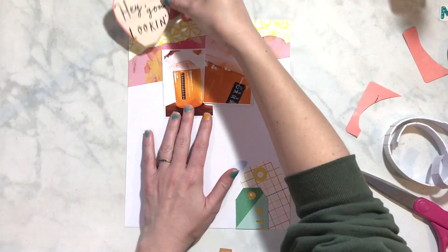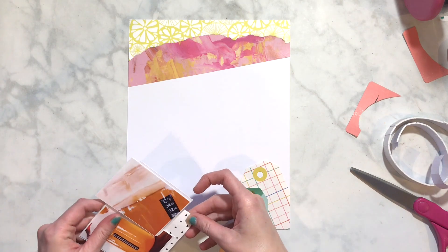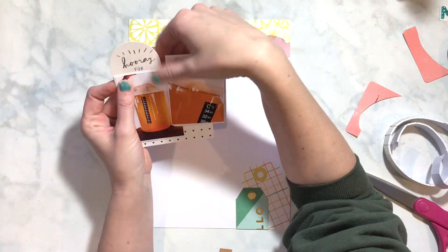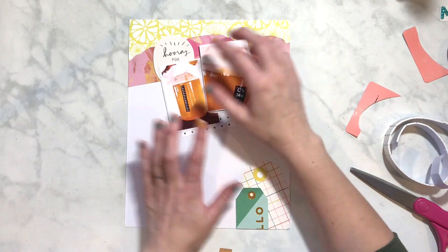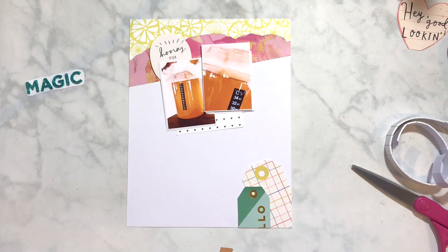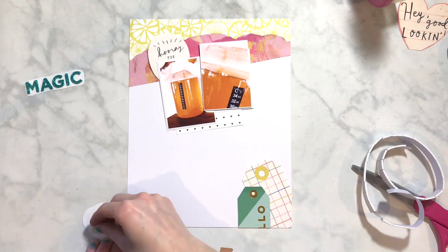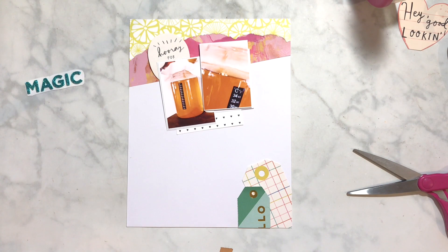I don't add that many layers on here - I add some down at the bottom and that's pretty much it, plus a little card piece to the side. I'm going to use this little circle - it says 'Hooray for Cake' but since this isn't cake, I'm just going to use 'Hooray for' and put 'Party' on there. That will cover up a little bit of the white piece and gets put on pop dots since the photo is on pop dots.